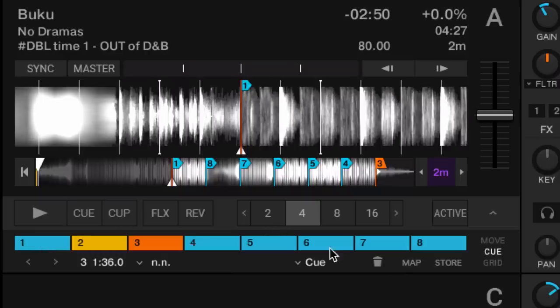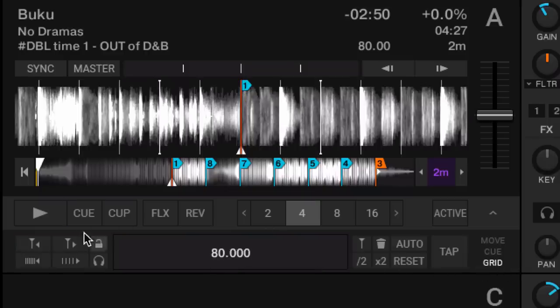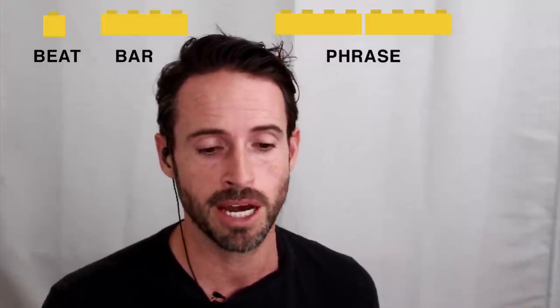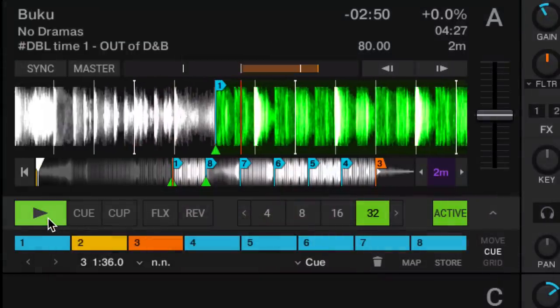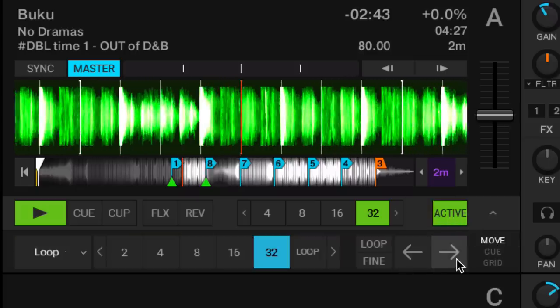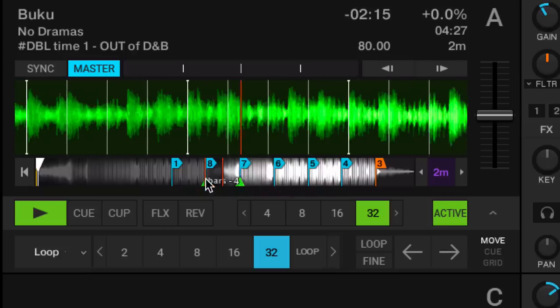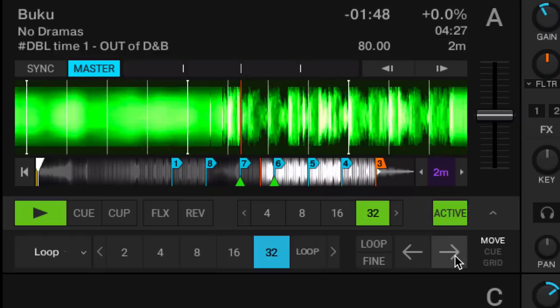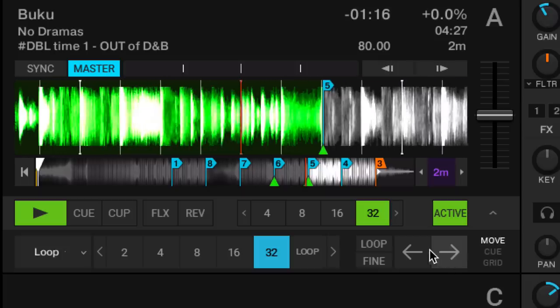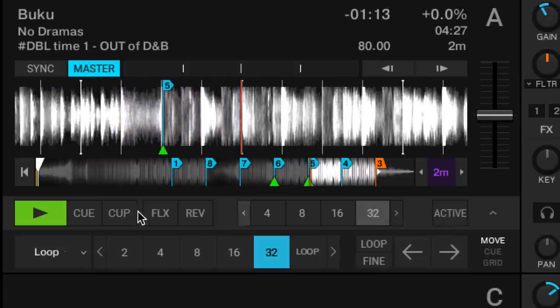Let me show you an example of what I mean by phrases. Here's a track where I've dropped cue points every 32 counts to show you that music usually works in phrases of 8, 16, or 32 — pretty mathematical. We're going to set a 32-count loop and move it around to show you the different phrases. This whole breakdown is 32 counts, here's a buildup that's 32 counts, here's the drop at 32 counts. You can see this song is structured in very clearly defined 32-count increments.